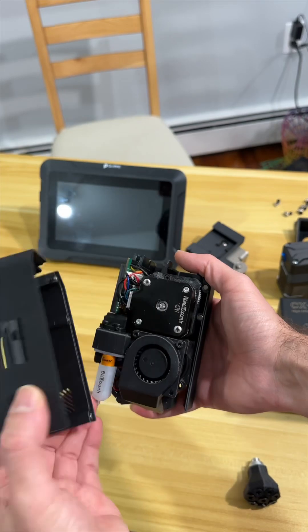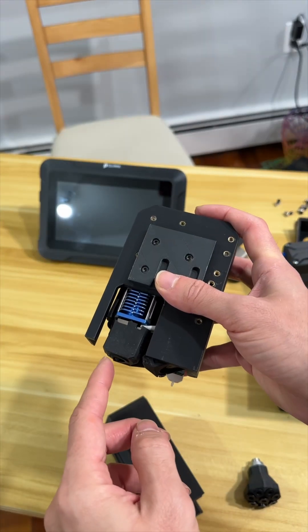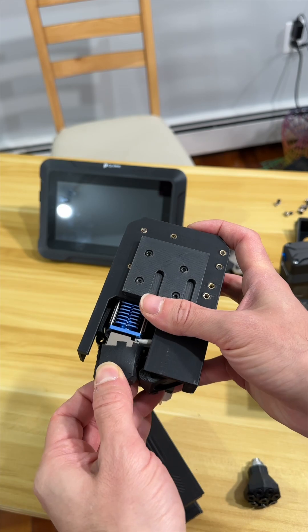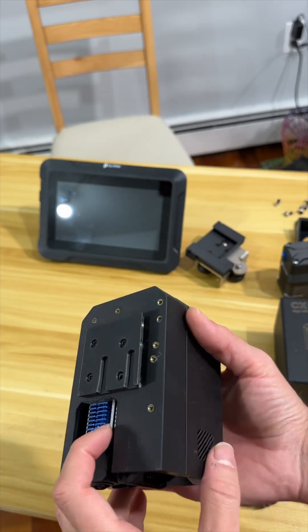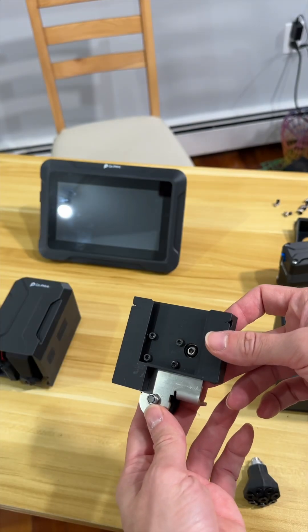If you remove the cover — it's a magnetic cover — we have a familiar face: it's Phaetus's hot end and nozzle. How are we going to put this one into our old printers? It comes with this sliding system.